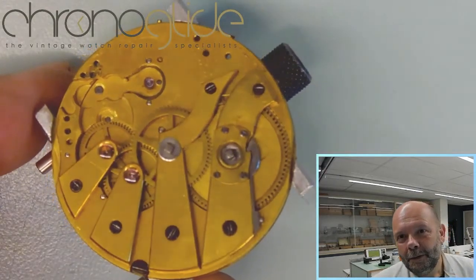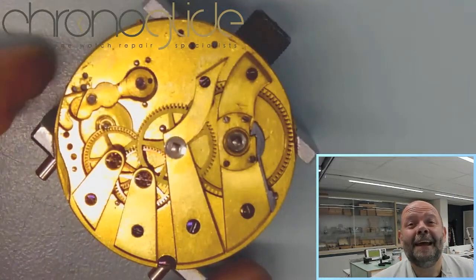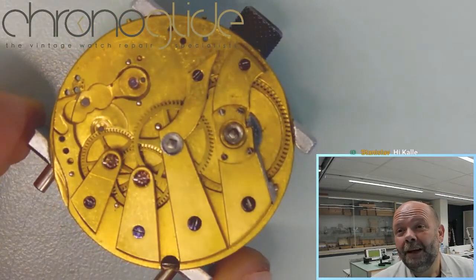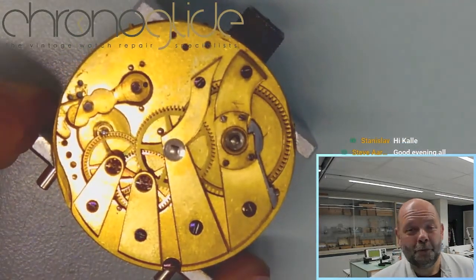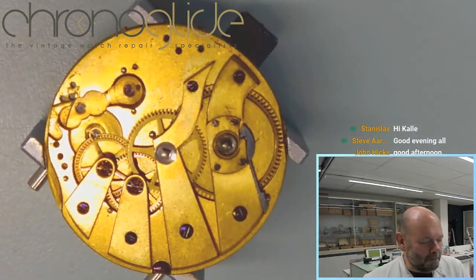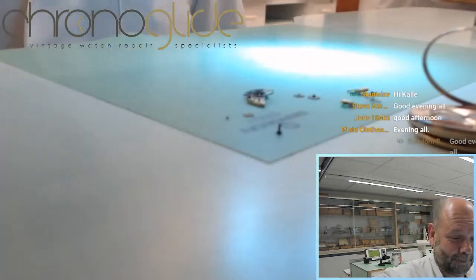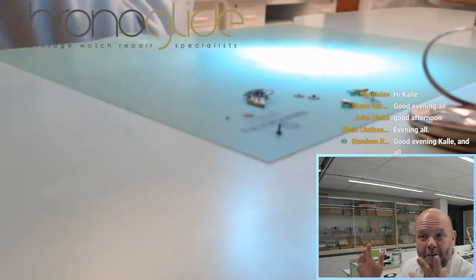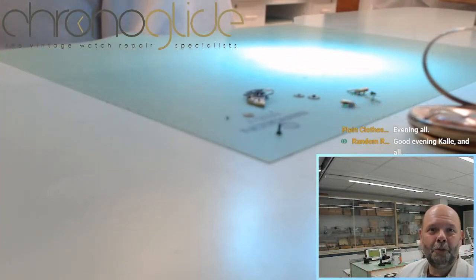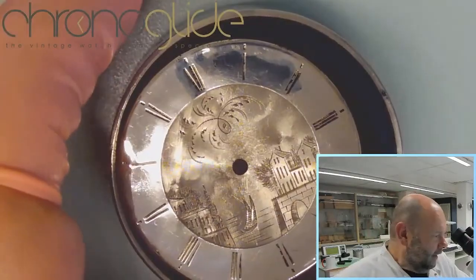We started last week, found a few problems, and still think we're able to solve them and restore this watch. It will be a lot of work, and we hope to stream the complete process, including making a 200-year-old balance staff from scratch.